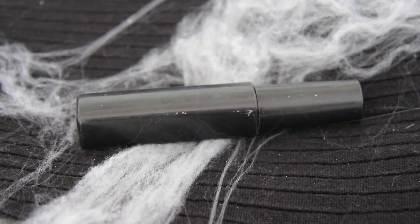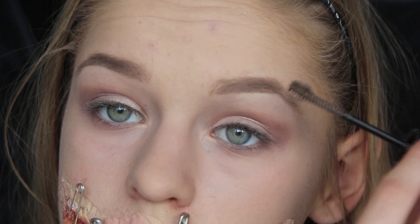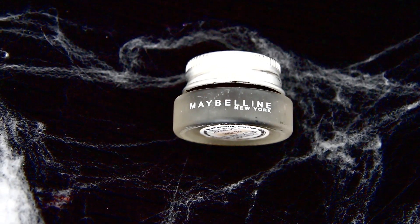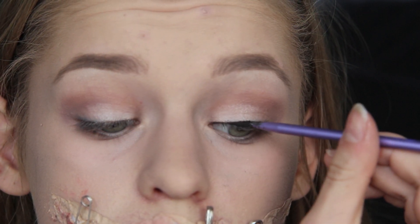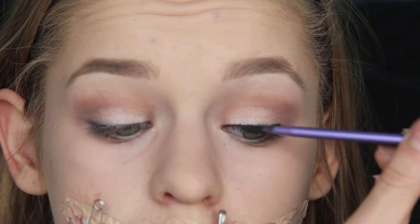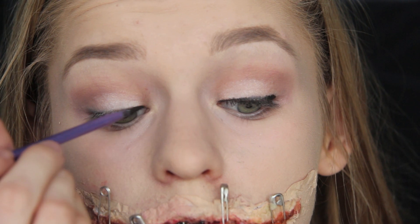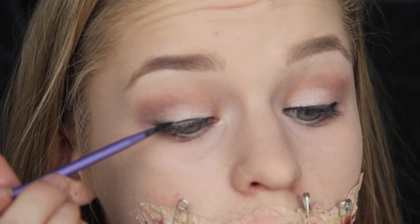Jeg bruger min brow drama til at markere mine øjenbryn – og selvfølgelig, selvom jeg er ved at dø, så må jeg da godt have en god øjenbrynssag! Så bruger jeg lidt eyeliner; min er fra Maybelline og er lige ved at tørre ud, så det blev ikke verdens bedste eyeliner, men jeg vil gerne bruge den færdig inden jeg smider den ud. Men det er også okay – vi er jo ved at dø, så vores eyeliner må gerne være lidt ødelagt.